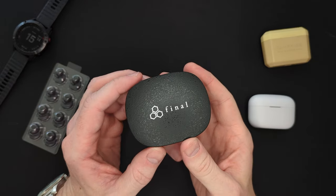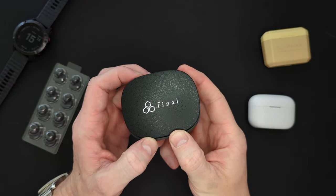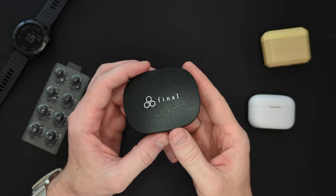Welcome back to the Audio Levels channel. Welcome back to another review, and today we're taking a look at the Final Audio ZE8000.